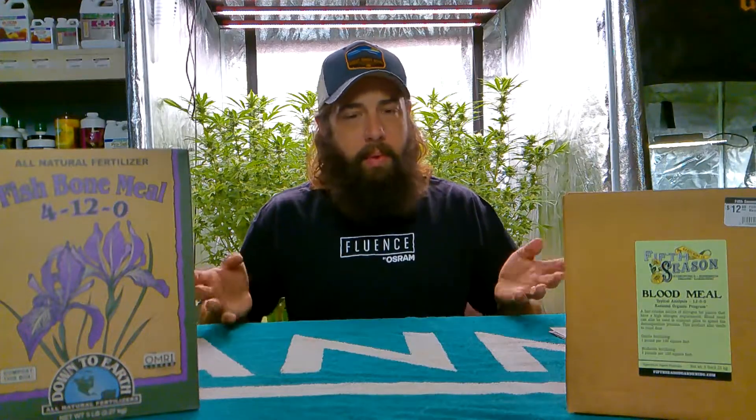Hey, what's going on guys? Today I want to get into an amendment series and just kind of go over all the different types that are out there to help benefit your garden, whether it's containers, raised beds, or literally just anything outdoors. Today I wanted to go over the main ones I always hear and talk about: bone meal and blood meal.